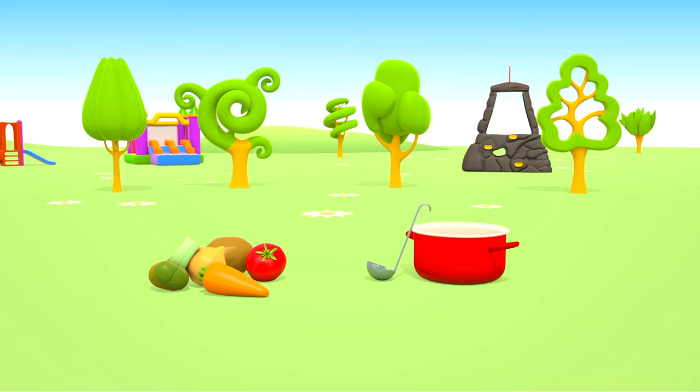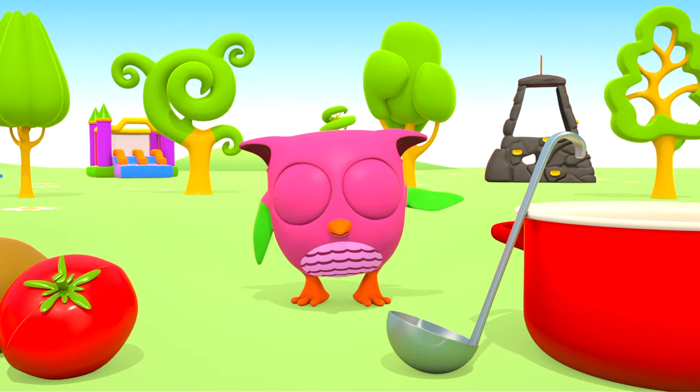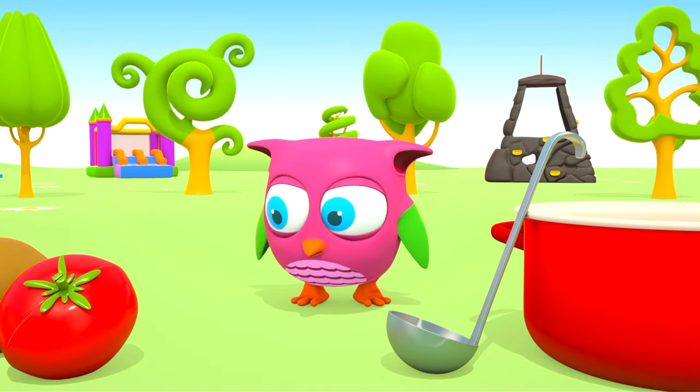Look! These toys look real! A pot and vegetables! Hello, Hop-Hop! Are you making vegetable soup?